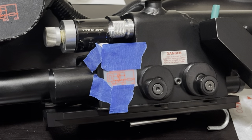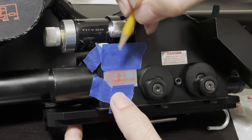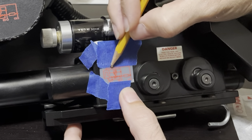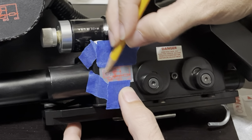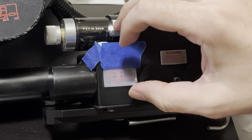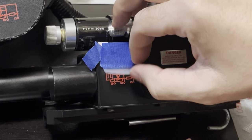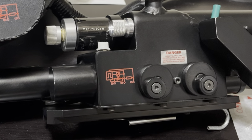Same drill as before — go over it with the pencil. The red is not as red as it was before. Those graphics are very bright.